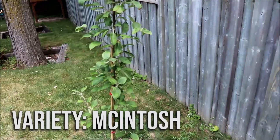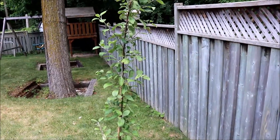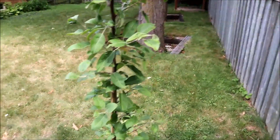This tree here is a Macintosh and it was just planted a couple of weeks ago. I bought this tree at a local farmers market and it was grafted onto a dwarf rootstock. It's about five feet tall right now, with lots of nice green growth on it.